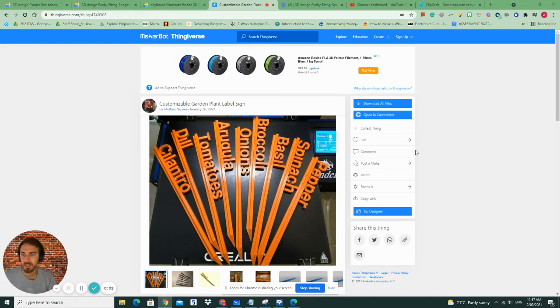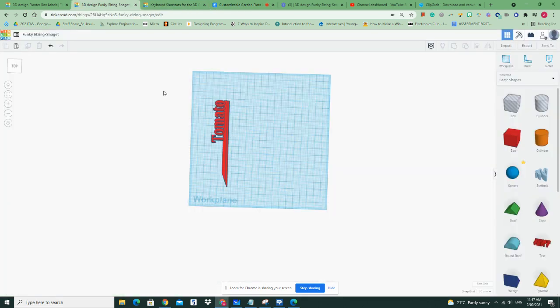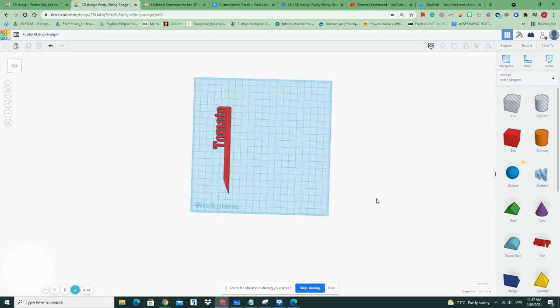Good morning. Today I'm going to show you how to build your own garden labels and 3D print them using Tinkercad. I have Tinkercad set up and here's an example of what I'm going to show you how to create. Then I'll give you some other ideas towards the end of the short video so that you can build your own.